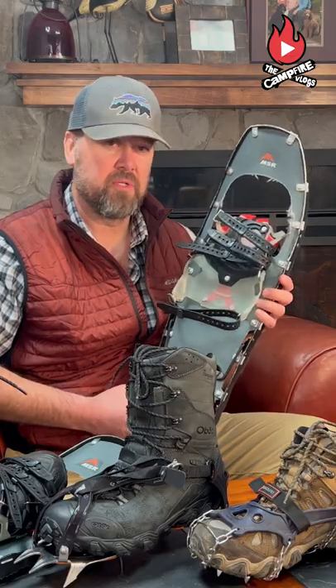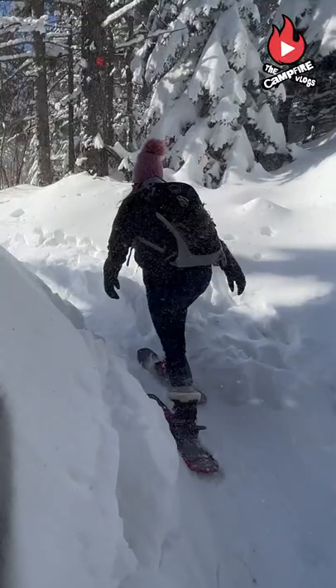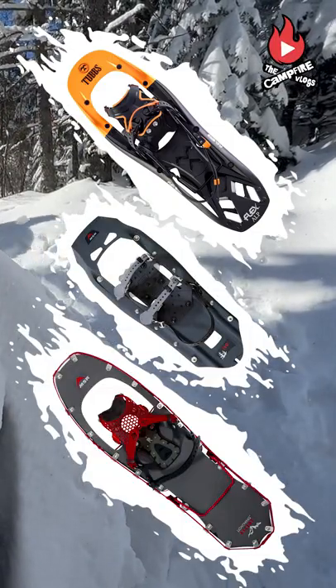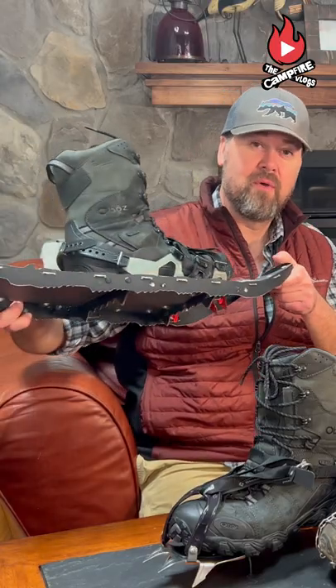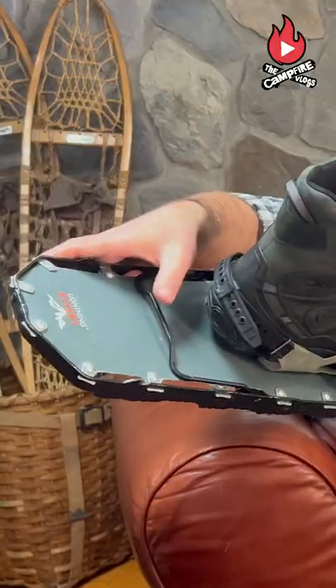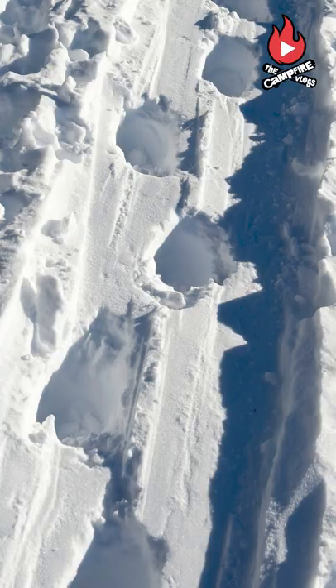And last but not least, snowshoes. We're talking about mountaineering snowshoes such as the MSR Lightning Ascent, Evo Ascent, or the Tubbs Flex ALP. Designed to help you float on snow, these have aggressive toothy side rails, built-in crampons, and easy to deploy heel risers. Snowshoes keep you from what is known as postholing.